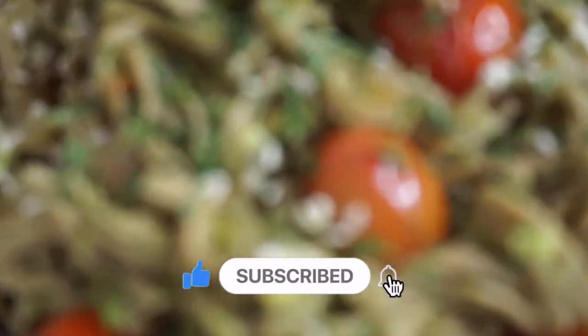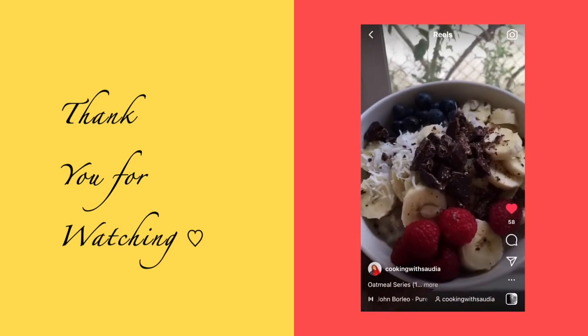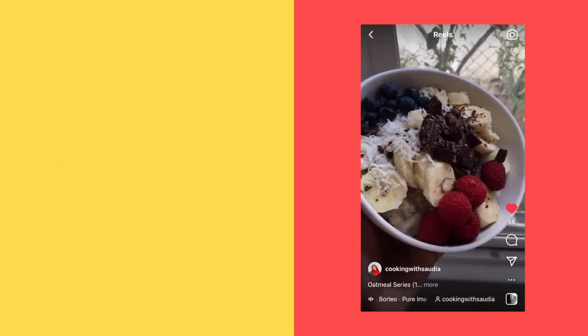Thank you guys so much for watching. I appreciate you so much. Don't forget to like, comment, and subscribe, and come back every Wednesday and Friday for more wonderful videos. Tata!